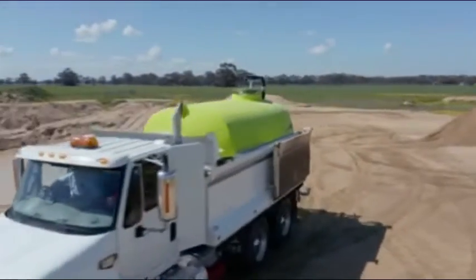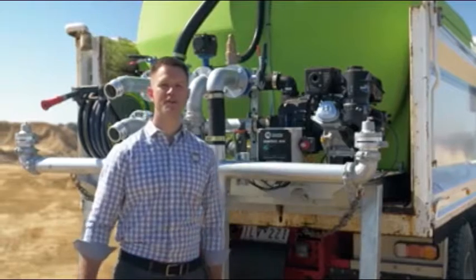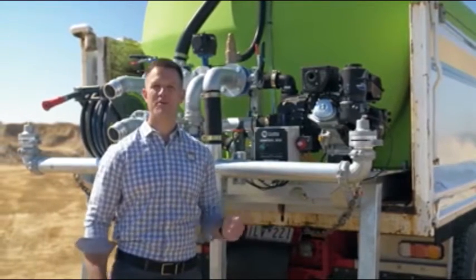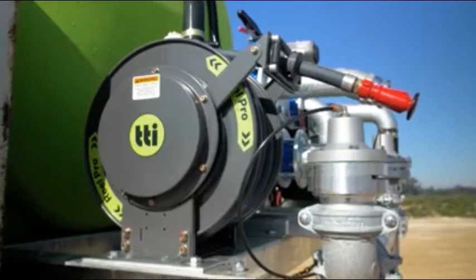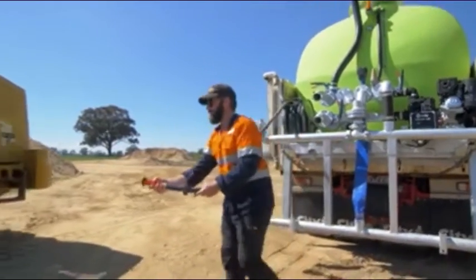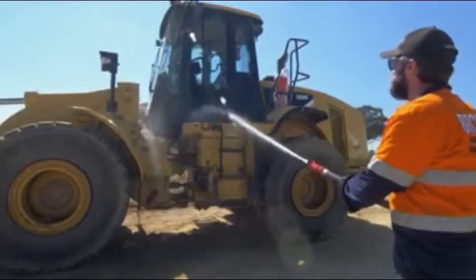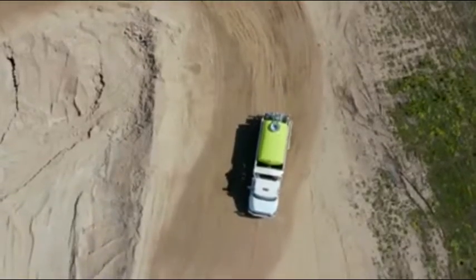The engine recharges the battery pack while running. The choice of petrol or diesel motors coupled with a high-flow self-priming 3-inch pump provide you with the best possible performance depending on your requirements. A heavy-duty spring retractable hose reel with 20 metres of 1-inch hose and an adjustable nozzle makes any washdown or watering tasks a breeze.